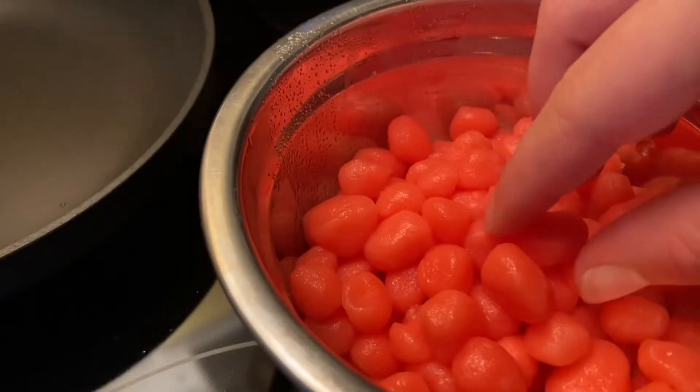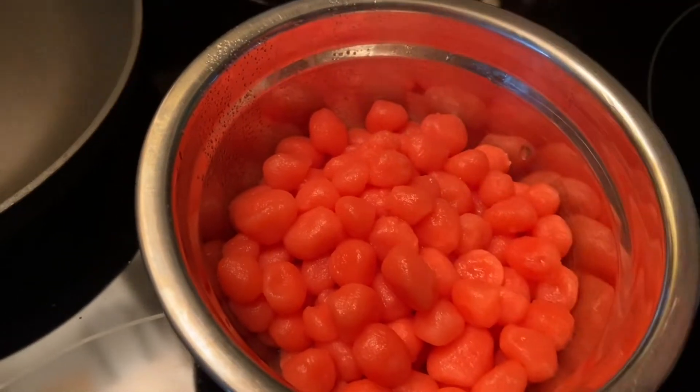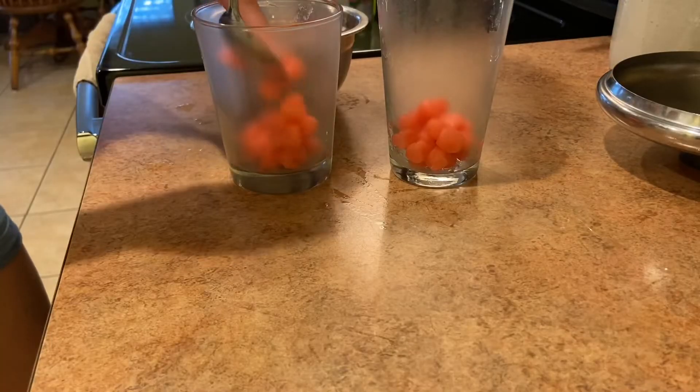They come out looking like this — they look like little red jelly beans to me. They're super springy and chewy, like real tapioca pearls. They're just a little bit sticky. This is your time to feel fancy, so get out those glasses and the spoon and start putting them down in the bottom.